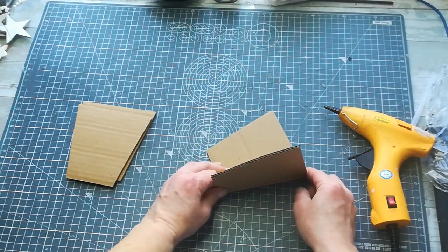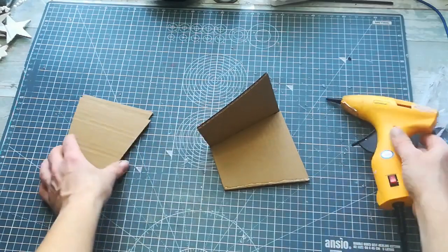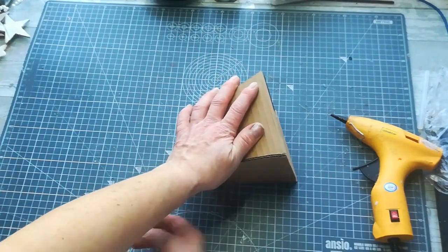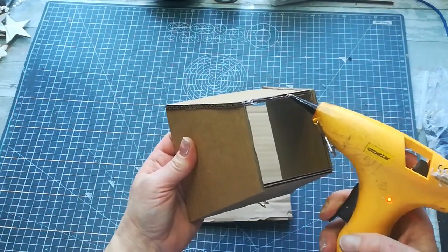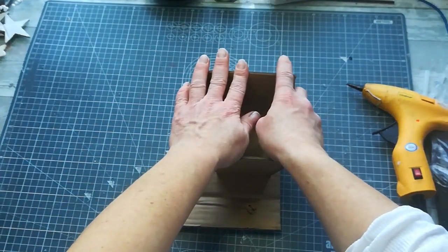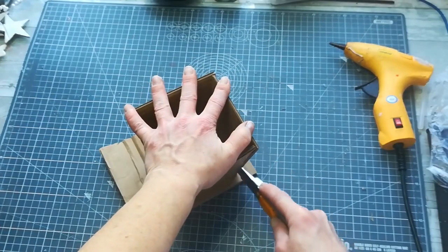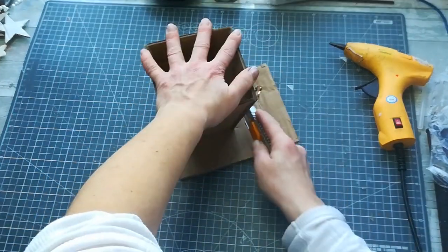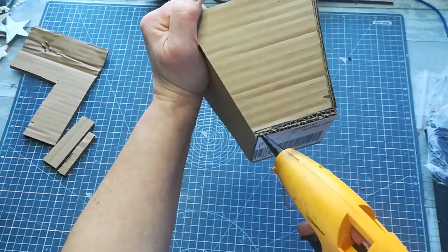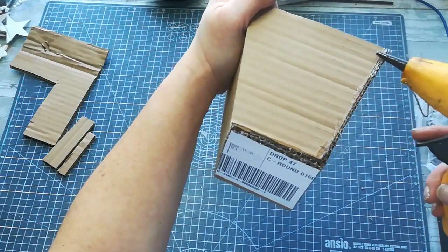Then I glued together the pieces I cut for my Christmas pot, the same way I glued together the parts for the lantern. I put glue on the base — that bottom square of the pot — and glued it to a piece of cardboard box to make the bottom. With a knife I cut the cardboard box around it, and again I sealed all the open sides to protect the cardboard box from getting wet too fast.